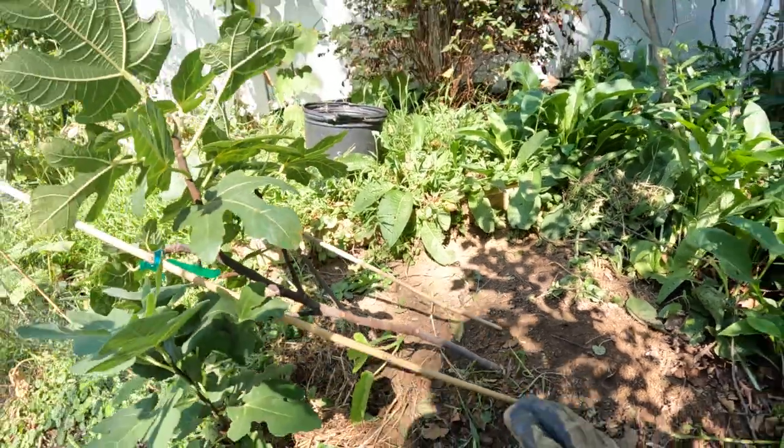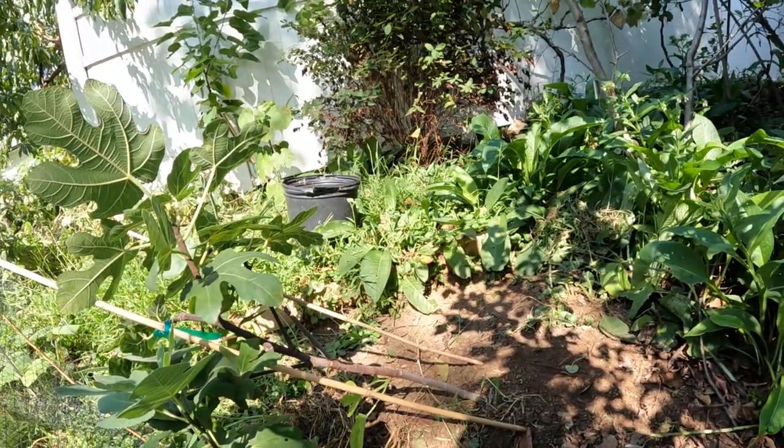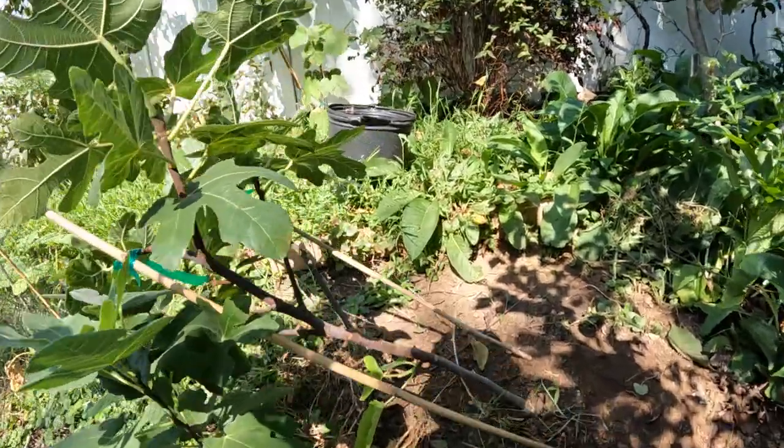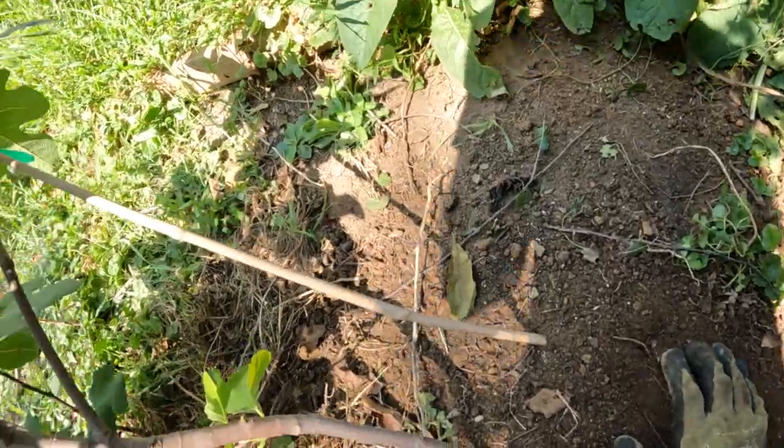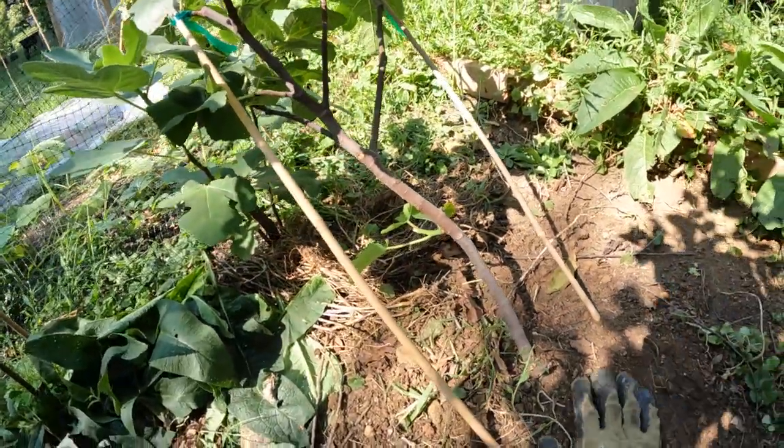It's not really going to be on much of an angle in the future. I only planted it on an angle right now because my plan with all of these trees — and what we have to do when planting figs in the fall — is to protect them.